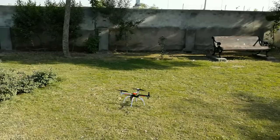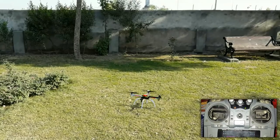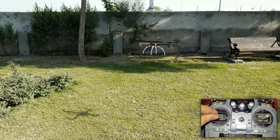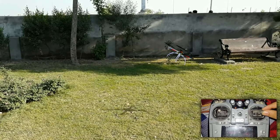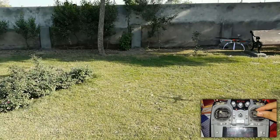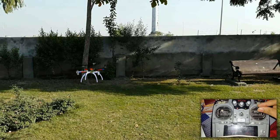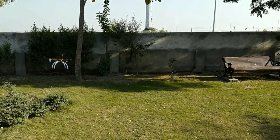Here you can see a visual representation of how the drone works — I also make visual effects, which you can watch on my channel. When you move the throttle stick up, the quadcopter moves up; take it down and it stops. Move the stick right and the quadcopter moves right, left and it moves left, forward and it moves forward. That's how a normal drone works.